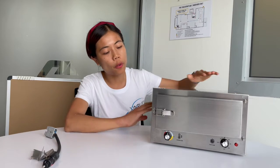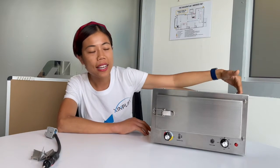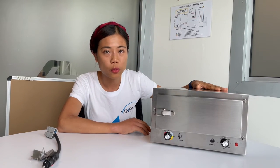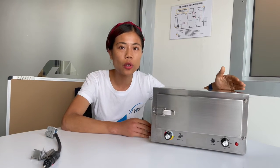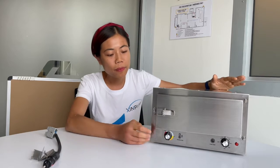First of all, the travel oven is made from stainless steel 304, so you don't need to worry about the product getting rusty when you are using it in outdoor environments.